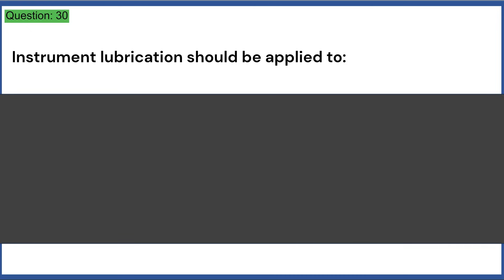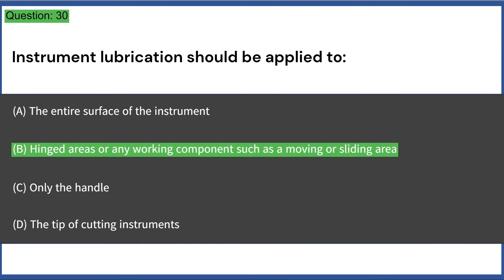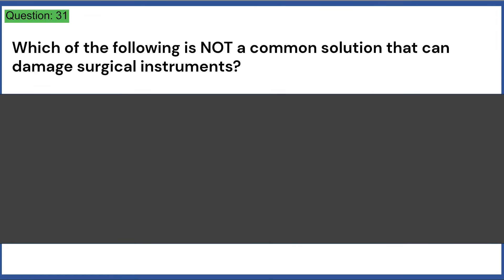Instrument lubrication should be applied to: a) the entire surface of the instrument, b) hinged areas or any working components such as moving or sliding areas, c) only the handle, d) the tip of cutting instruments. Answer: B, hinged areas or any working components such as moving or sliding areas.